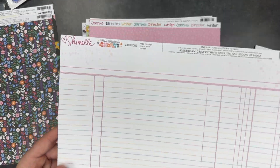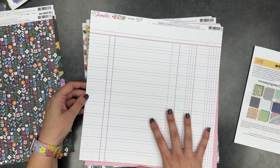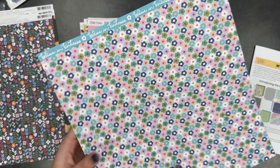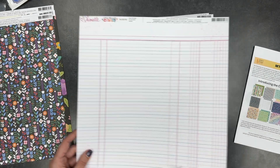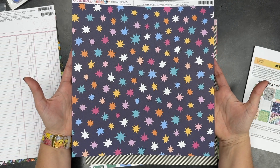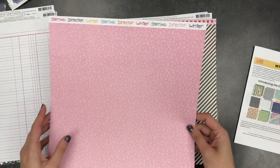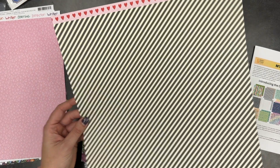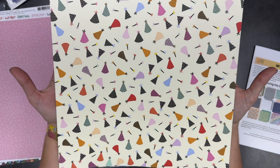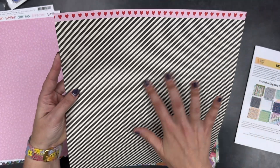This is another one from Shimelle's Main Character Energy called Here It Is Read Through — I love this side. I thought about buying this paper several times and didn't, so I'm glad I got it in this kit. It's a ledger paper. Then this side with the little floral — I definitely love this side. This one from Shimelle's Main Character Energy is called Starring Roll — fun star pattern on one side and these adorable teeny little hearts on the other. Love it! This one is also from Life of the Party, called Celebration — it has these fun little party hats on one side, which I really like, and a cream stripe on the other.